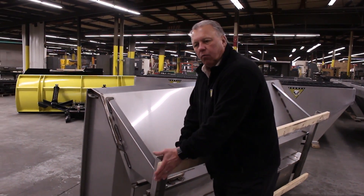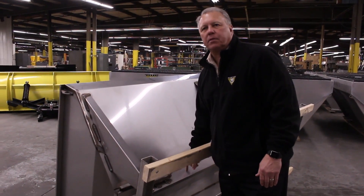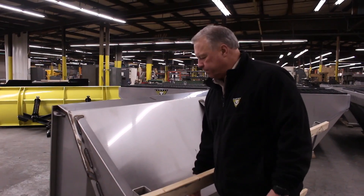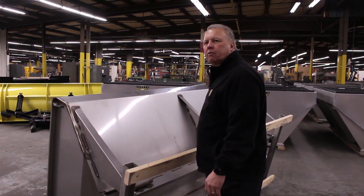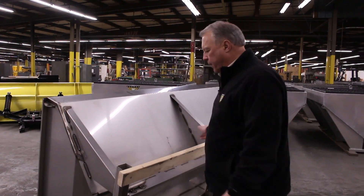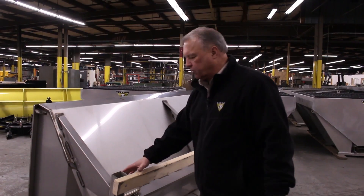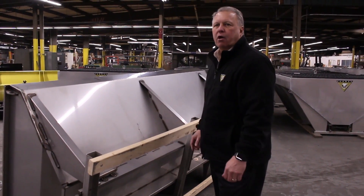This does a couple of things. One, it keeps the conveyor chain from sagging and riding on the truck bed floor, eating away at it. And two, it allows us to wash the spilled salt and sand out of the bottom of the truck without having to remove the hopper. We're giving ourselves four inches off the floor in order to get the sand and salt out of the truck.